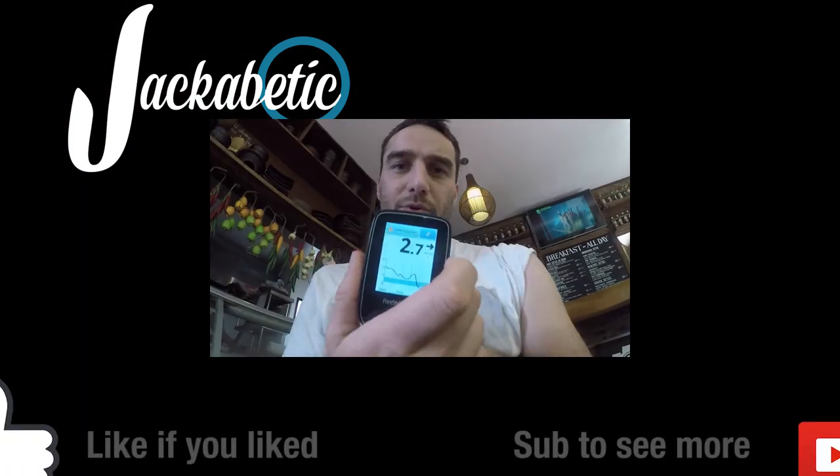I guess we'll check in every day to see how it's going as we go to Bali, surf some reef break, and just live. Still working.